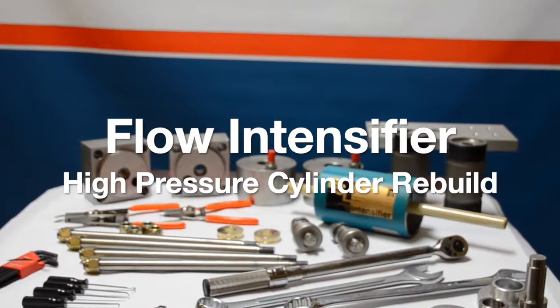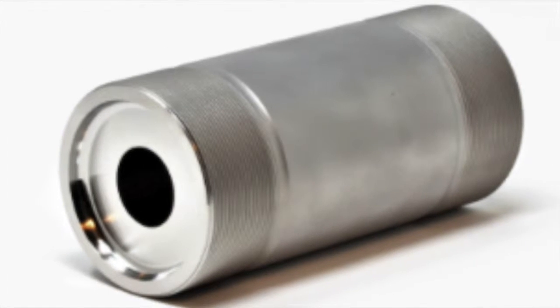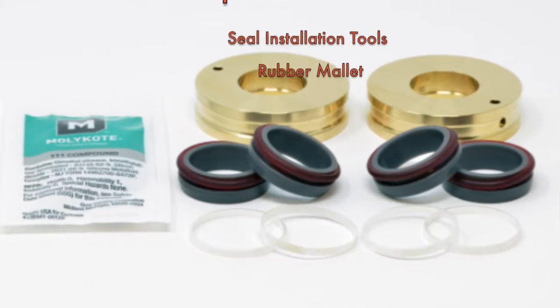Hey folks, thanks for visiting Henco again and watching our videos. In this video we're going to learn how to rebuild a flow style cylinder. For this rebuild you're going to want to have seal installation tools, typically provided by Flow, and a rubber mallet.